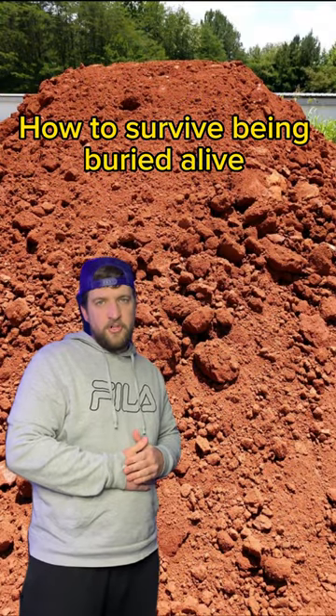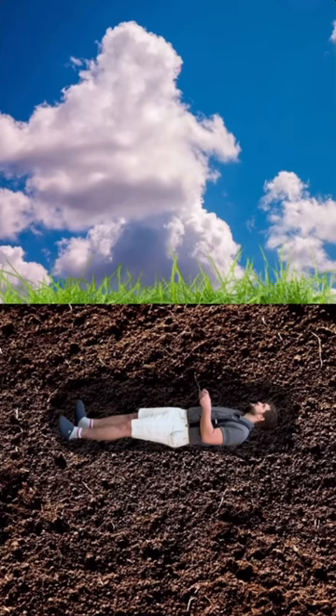This is how you survive being buried alive. First off, don't panic. Grab the nearest plant roots and start breathing on them heavily.